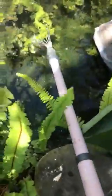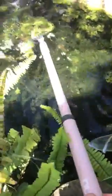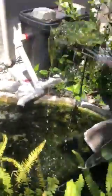Basically all I do is I run it through and grab as much as I can. Sometimes you get a big chunk like that, and then I just kind of flip it over here.